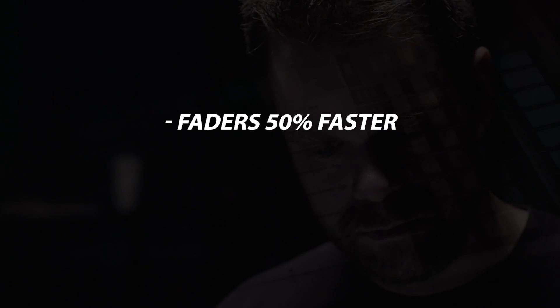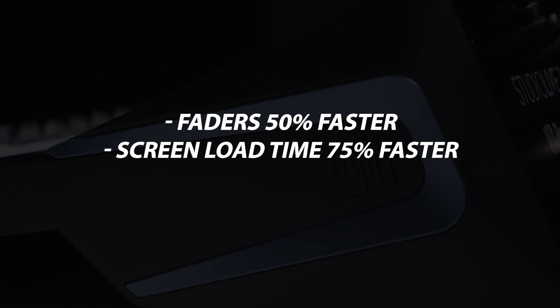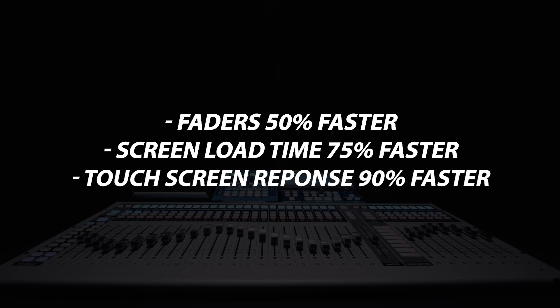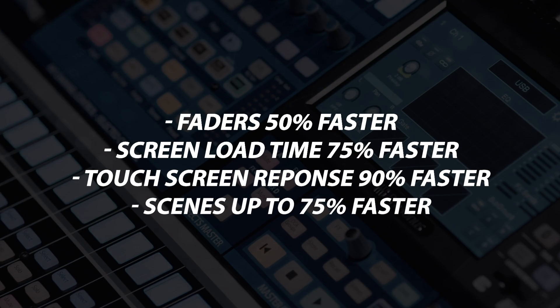Some of the improvements you're going to see in this update are to the performance of the console mixers. Your faders are now going to respond 50% faster, your screens are going to load 75% faster, the responsiveness of the touchscreen is now 90% faster. When you're switching between banks and layers on your mixer, you'll see that the faders are going to move and the screen is going to update a lot quicker, so you'll be able to stay on top of your mix with more efficiency.